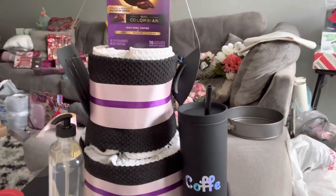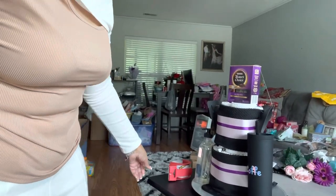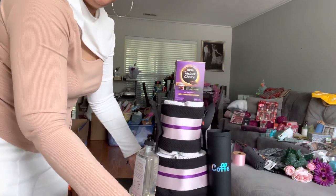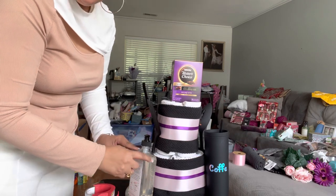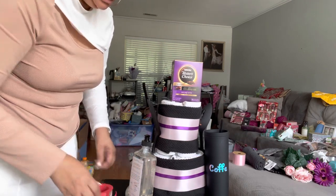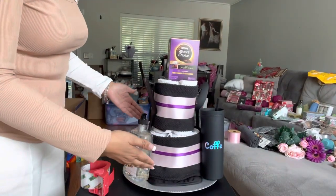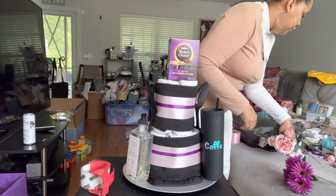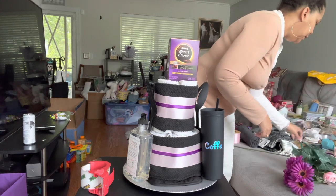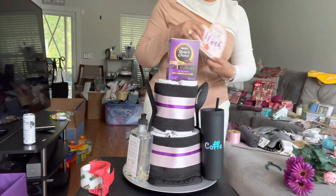I'm going to stand up on this part because I feel like it's not showing truly what the cake looks like. I put the soap sideways because I didn't want it bulging out to the sides. This is what we have now. I'm just going to place flowers and greenery and then we'll be done.